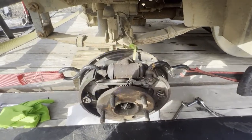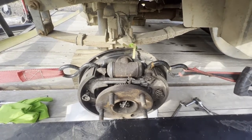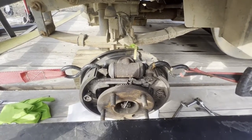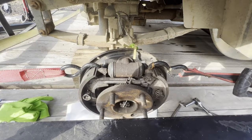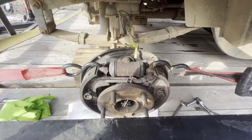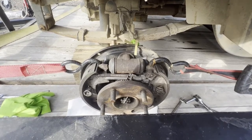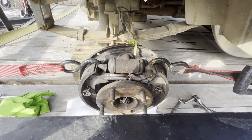I thought I would do a quick video on some drum brake problems. This particular problem is on an old Cushman three-wheeler, probably circa mid-to-late 80s. I replaced the master cylinder and still had little to no braking. The cart had been sitting for about 10 years; the master cylinder cap was broken, allowing water to come in. I replaced it, flushed the lines, and still had little to no braking.